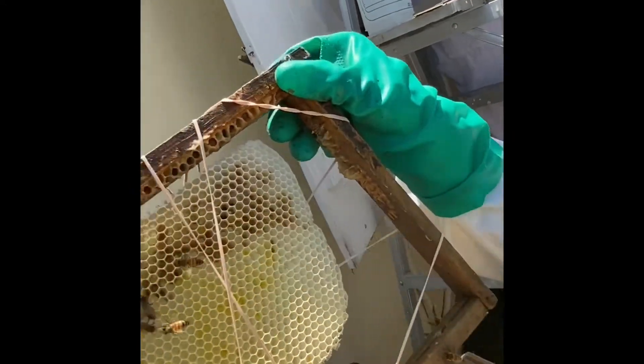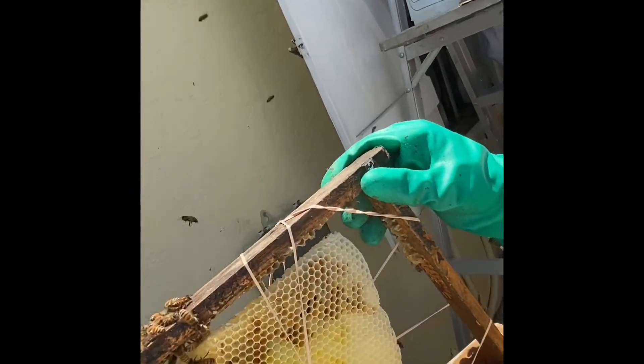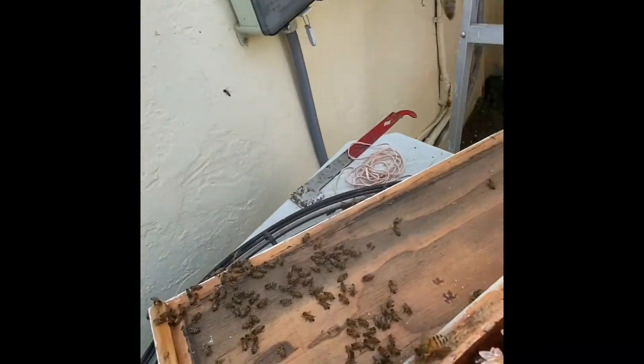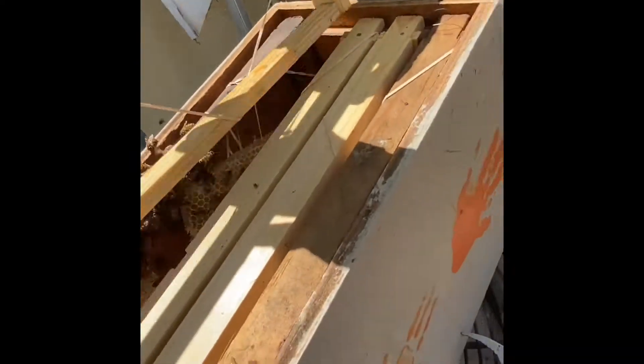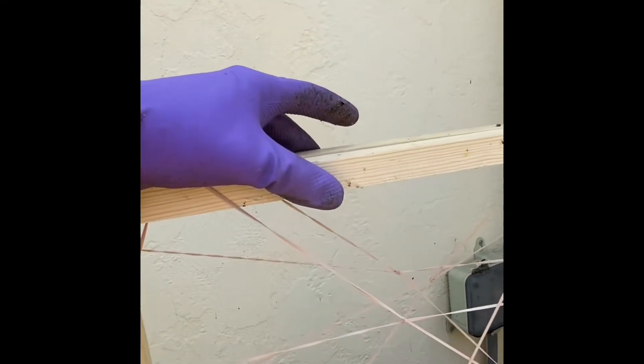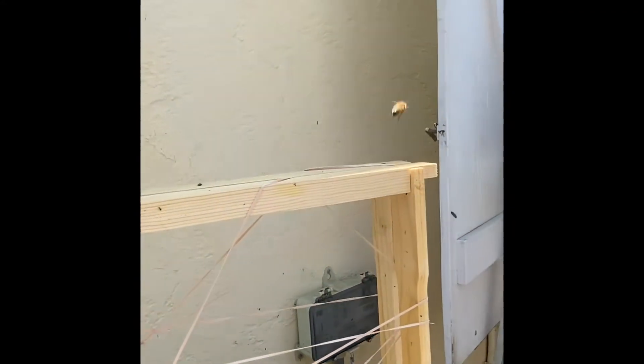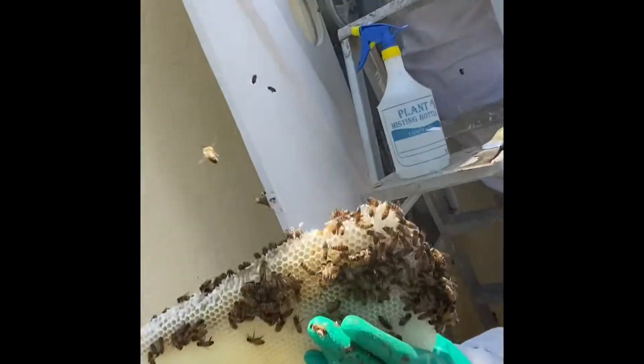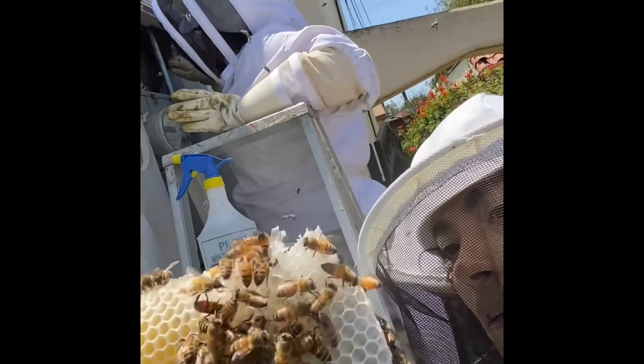We're going to gently put them in the box. These bees are being very nice despite us tearing apart their home — they're not in our face. What we did before we came up here is we put rubber bands to help secure the comb into the frames. I'm just seeing nectar; they're probably all clumped there.